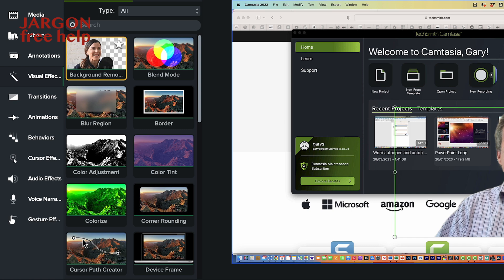But not everyone has a green screen. So Camtasia now has this feature called Remove Background, and I find it works quite well.